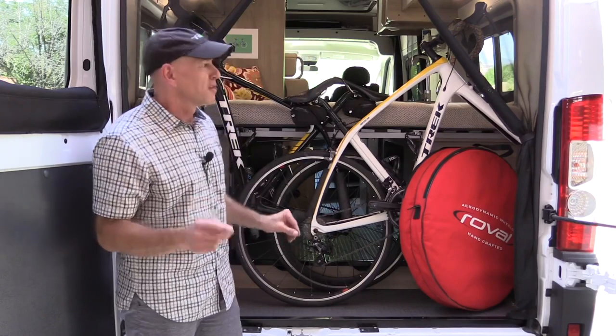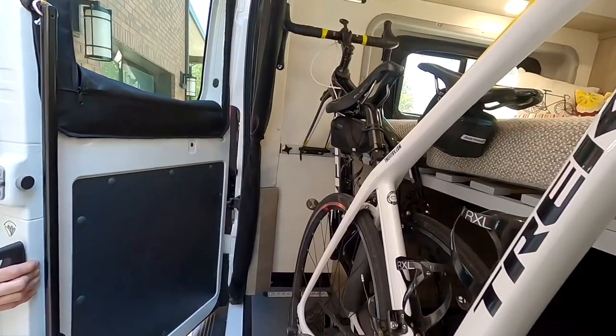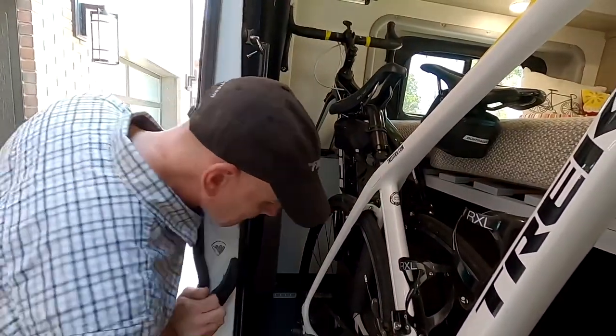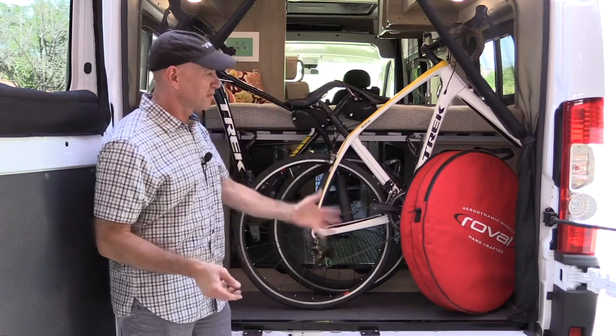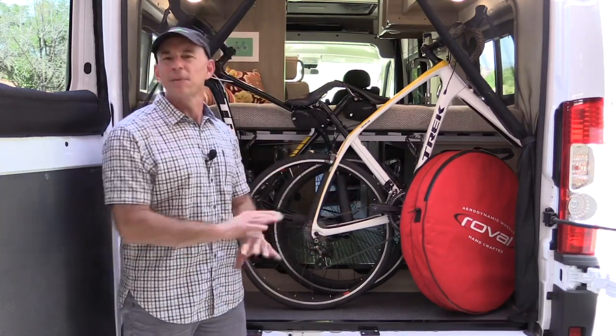Last point: when you go to close the doors, close them very slowly and carefully because you wouldn't want something to be sticking out a little bit and slam the door on it — that would be a very expensive carbon fiber mistake. So don't do that. That's storing the bikes in the back of the Solus 59PX on the L-Track. It's easy and completely reversible — next week you can take that out and put in some stand-up paddle boards. See you later.